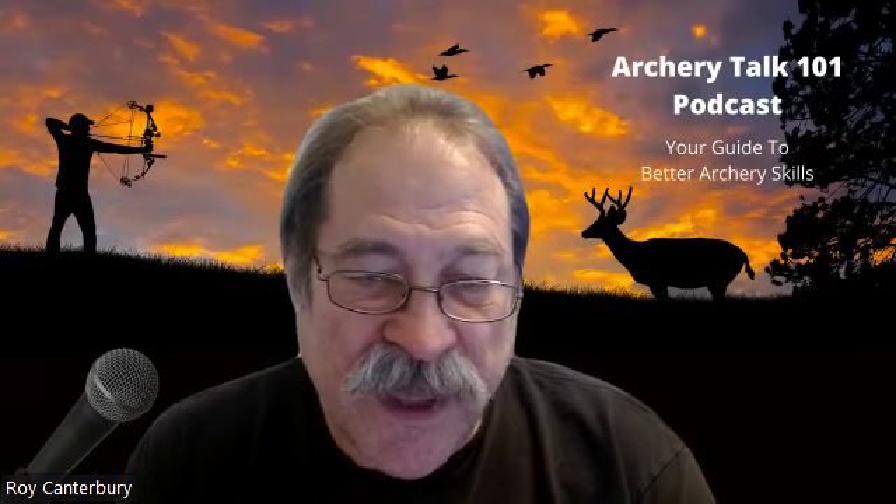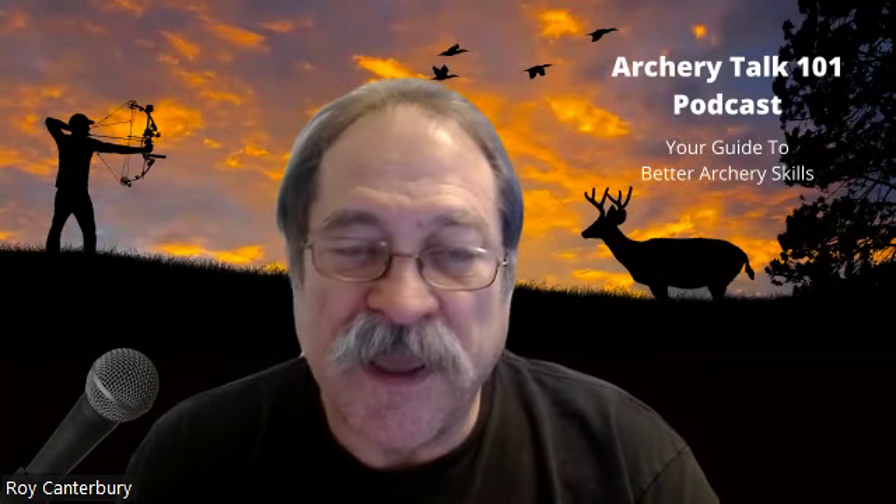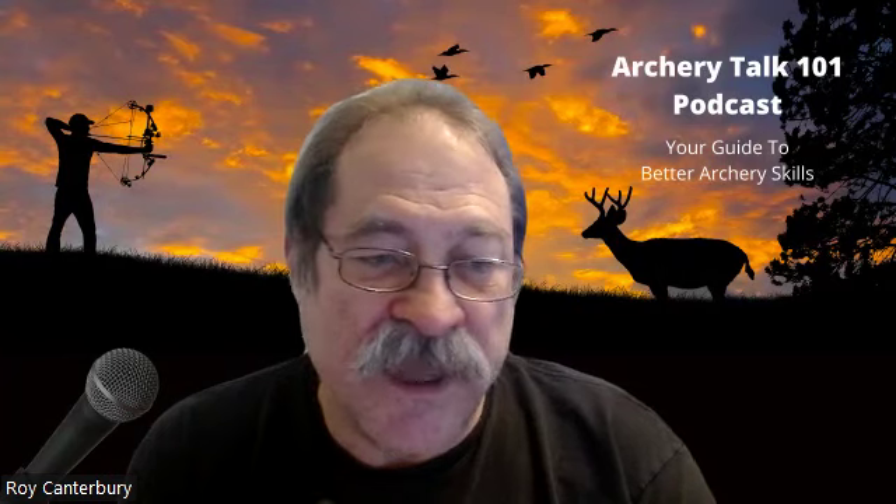Once you get through all this practice, make sure you're taking some videos of yourself. Upload them to the Arch Talk 101 Facebook group or get on my YouTube channel, Learn to Fix It Yourself, and post a comment. We can take a look at your form and see what you're doing. Maybe there's something simple we can change — not really fix, because we're not really fixing anything, we're just changing the way you're doing things. Maybe one way works better for you.